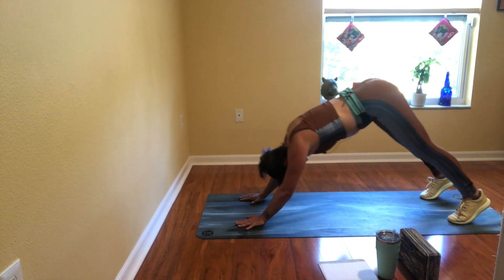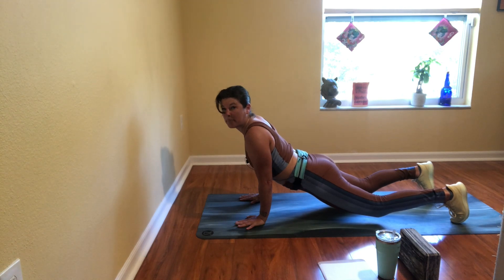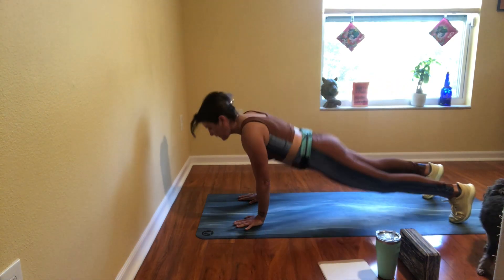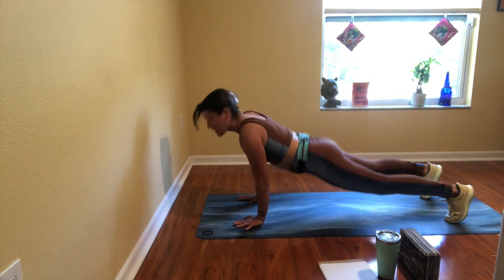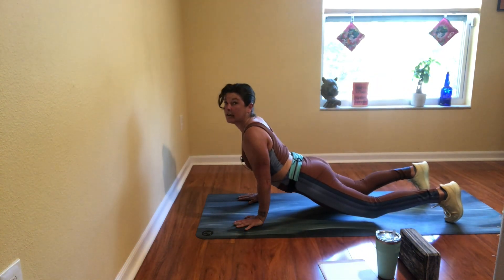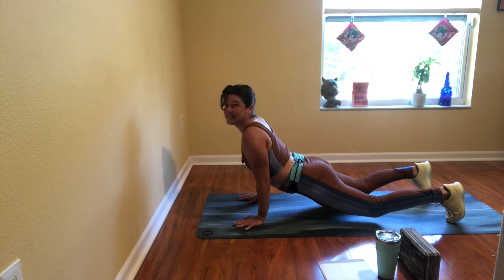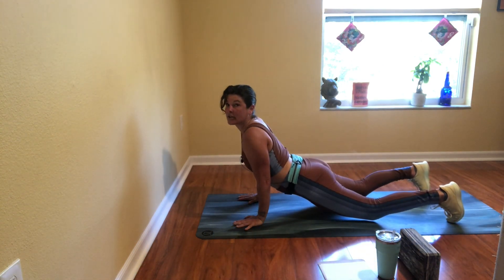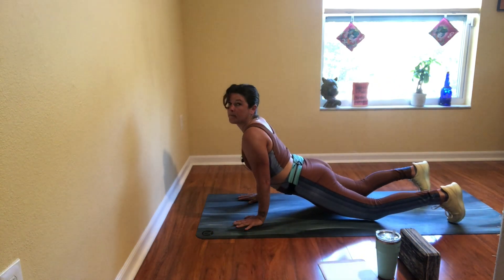A couple more rounds like this. Hold the final plank, drop your hips down — it's like up dog prep. It looks a little funky, don't worry about it. Back to down dog, up dog prep. Drop your hips — I want to bring some flexibility, some mobility, some heat into our lower backs, our hips, our bellies. I'm pretty sure that's where our inner critic lives, so let's send some blood and breath there.